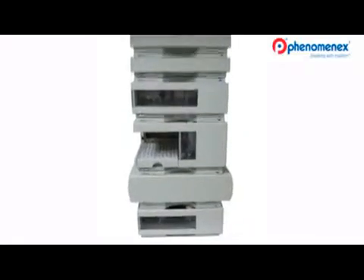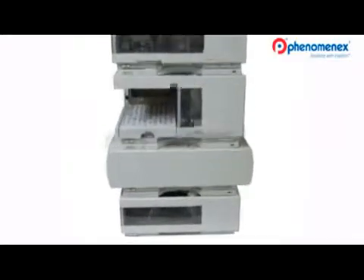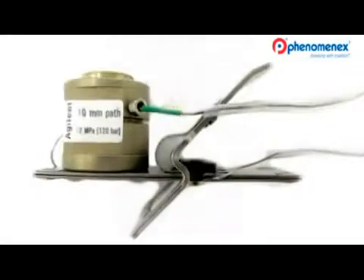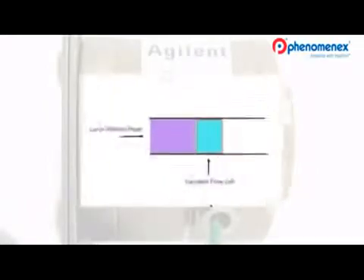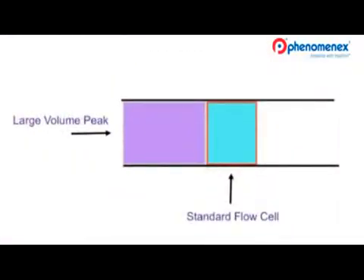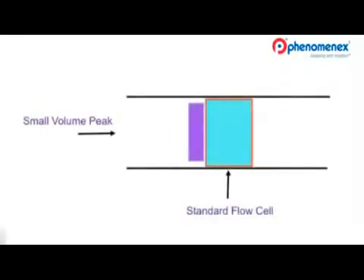Now let's look at reducing more sources of post-column peak dispersion, specifically that which takes place in the flow cell. Using Kinetics core shell columns, a peak's volume will be very small — large flow cells will disperse narrow peaks and reduce the apparent efficiency of the column. As a wide sample peak from a column moves through a large flow cell, the volumes are nearly matched and larger volume peaks don't appear to disperse. However, the high-efficiency, low-volume peak from Kinetics can be dispersed in a large volume flow cell.